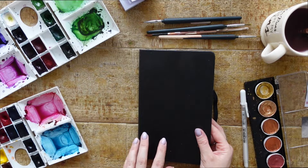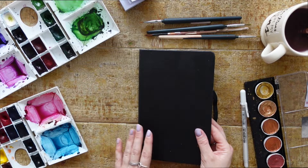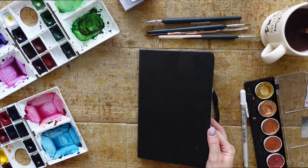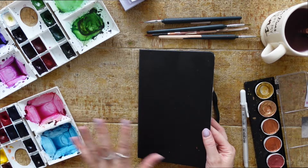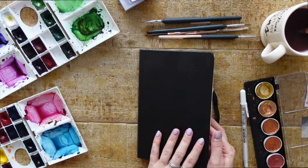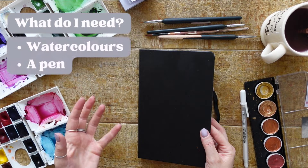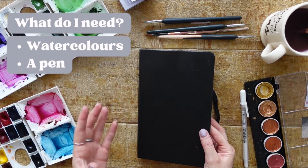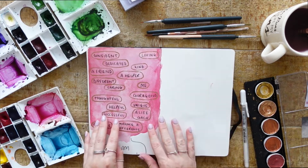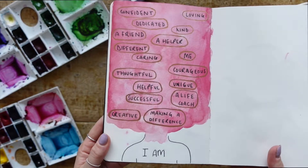I'm going to share with you today this particular method that I came up with, and I really enjoyed doing it. I'm going to show you the end product first and then we're going to get stuck into it as well. If you want to join along, please feel free! All you need for this particular method is some watercolors and a pen — that's it.